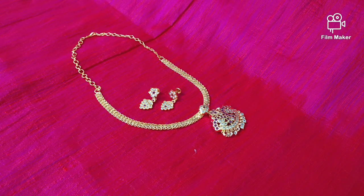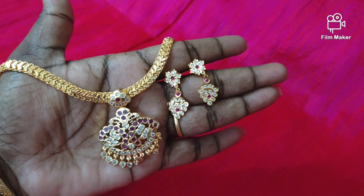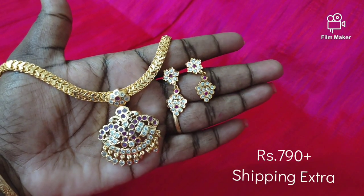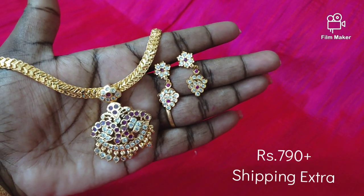You can see the details in the description box. If you like the collections, please like, share, subscribe, and press the notification button. This is a great collection. I will meet you in the next video with new designs. Bye! Thanks for watching. Take care.